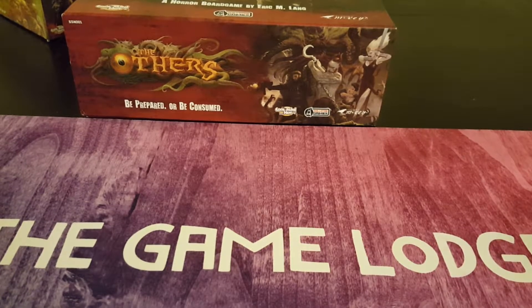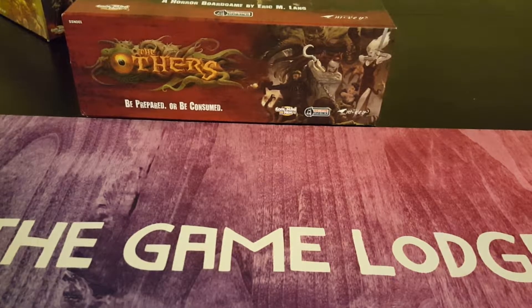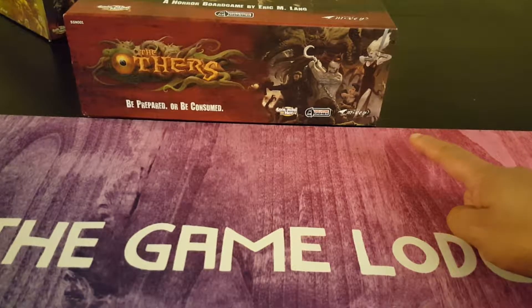Hey, no surprises here. We're gonna do a speed unboxing of The Others: Seven Sins. I'm doing my friend's copy — I didn't buy this obviously. He's got more disposable income than me, but we all share games. I back some stuff and he backs some stuff, and if he wants to borrow one of my games he's more than welcome to. I can't play them all at once and he's got so many other things too.